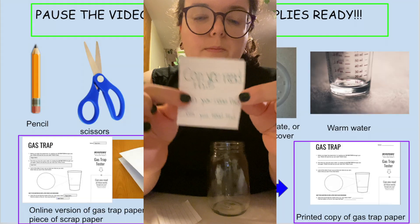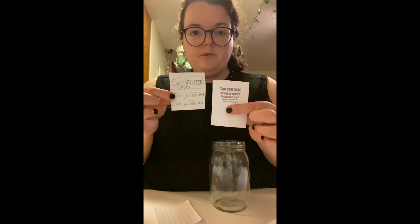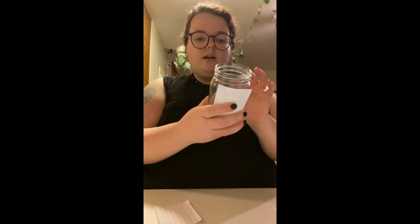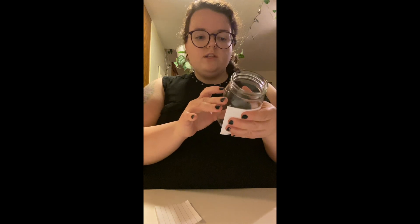So I wrote the same sentence three times — one big, one medium, and one small. The first thing you're going to do is take your paper, whichever one you have — one you made yourself or one you cut from the printed sheet — and hold it behind the cup and look through the cup. Try to read the words on the paper through the cup.